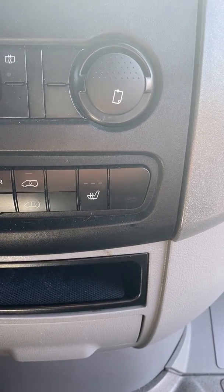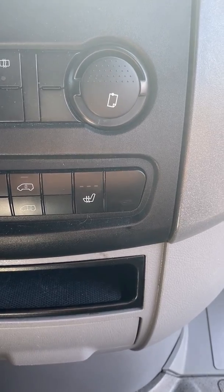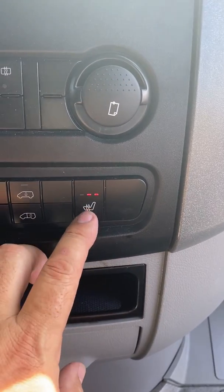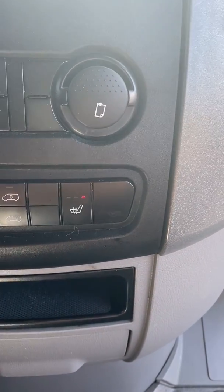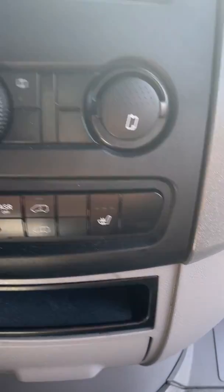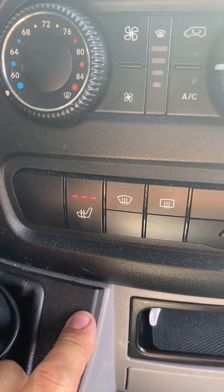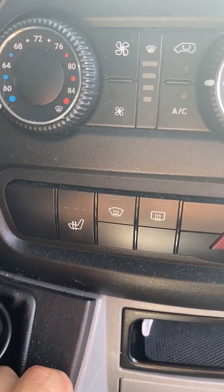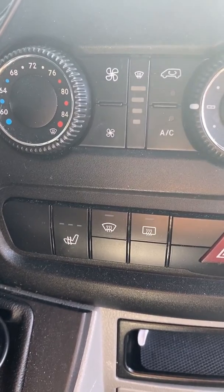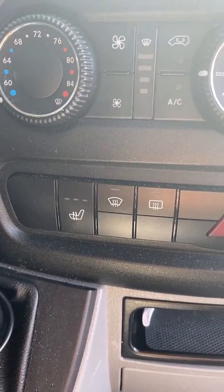So let's take a look at the issue with the heated seats. This is the button for the passenger side heated seat. I hit it one time — all three lights light up for high. Second time medium, third time low, and then off. The passenger seat works fine. Driver's seat: high, off. High, off. The driver's seat doesn't work. It looks like we have a problem. Let's take a look.